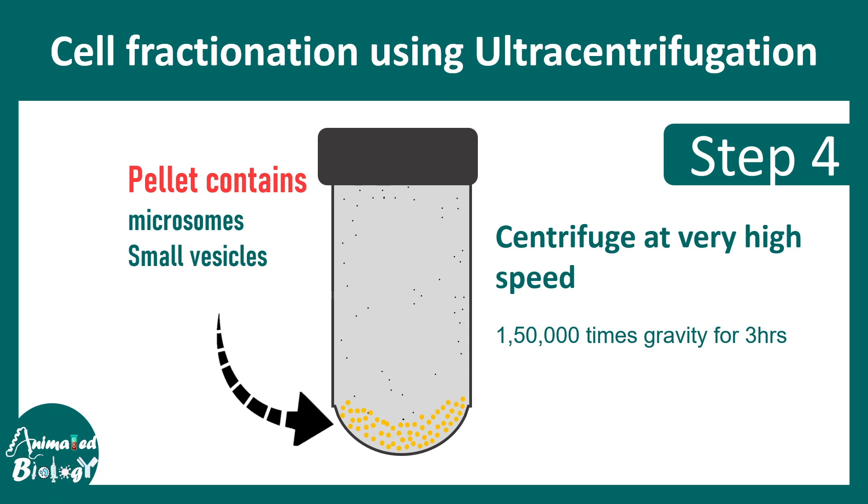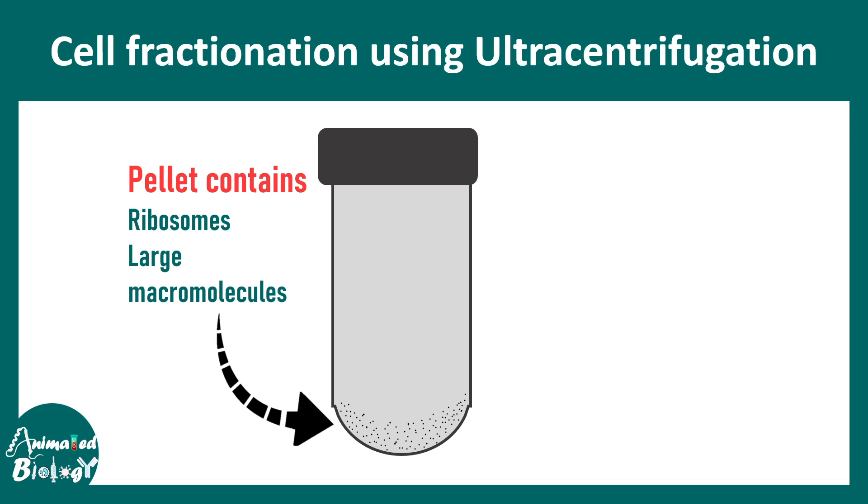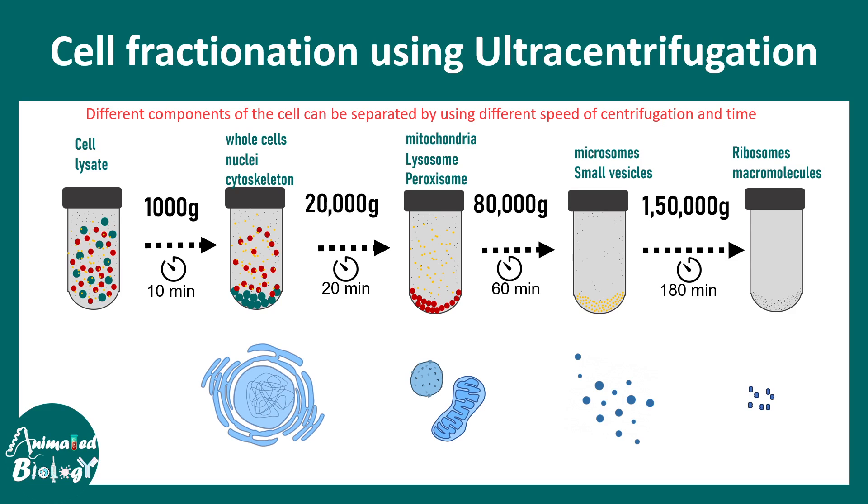Then if somebody spins this at 150,000 G for three hours, even the smaller particles — which might include ribosomes and large molecules — all get precipitated at the bottom. So depending upon the time and speed of centrifugation, different organelles and different sub-cellular fractions can be obtained, which is very useful for cell biologists and biochemists to do subsequent analysis.